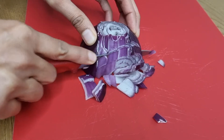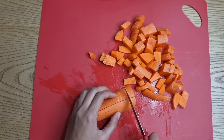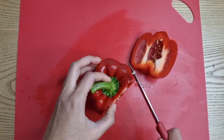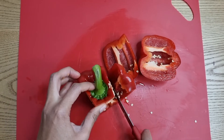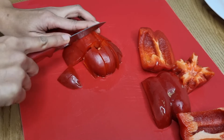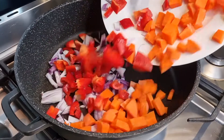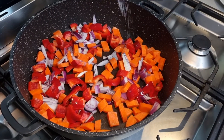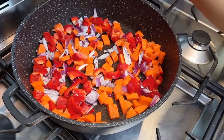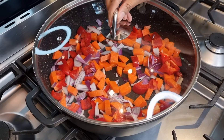Roughly dice your onion and your carrot, then roughly chop your capsicum. Place your pan on medium heat, add your vegetables along with some salt and pepper to taste. Mix, then place your lid on and allow to cook until the vegetables become slightly softer.